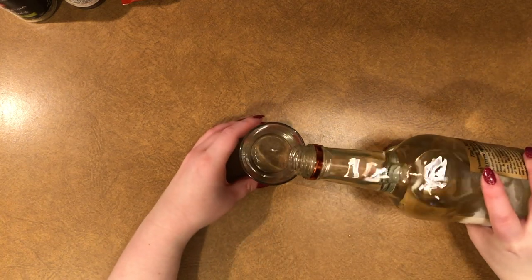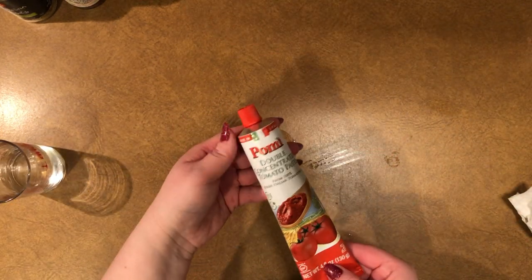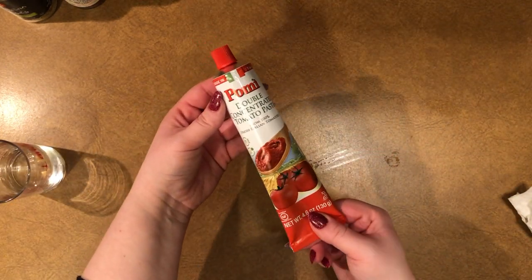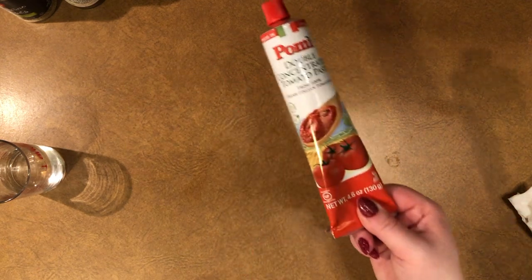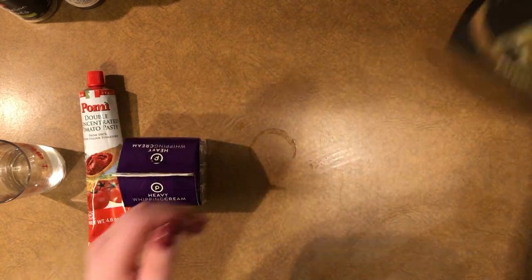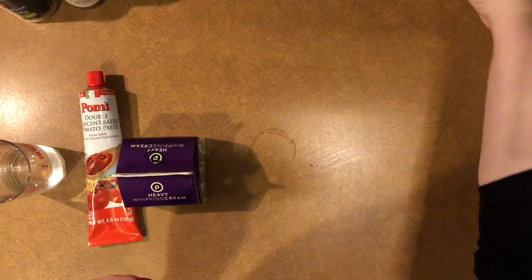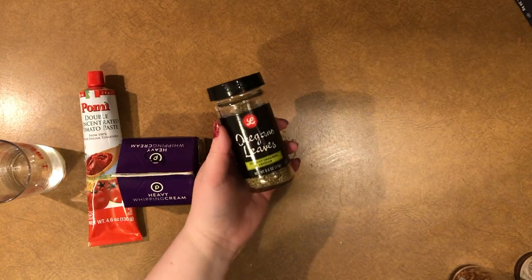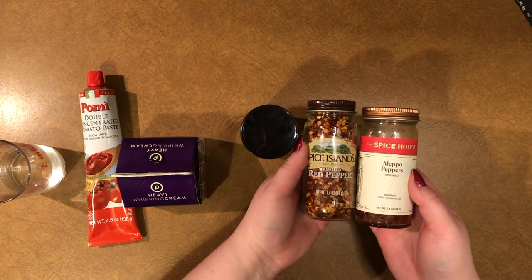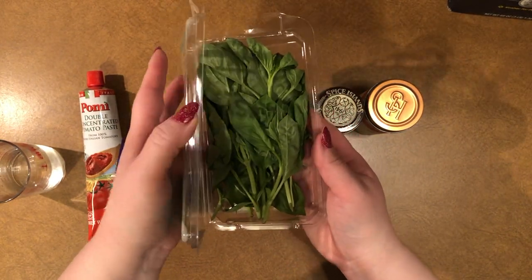You'll need two ounces of vodka — I like to have a little more on hand since it can evaporate quickly and you may need a few extra splashes. You'll also need one tube of double-concentrated tomato paste (not regular), three-fourths cup of heavy cream, one pound of large tube penne or any large tube pasta, coarse kosher salt, one and a half teaspoons of oregano, one-half teaspoon of red chili flakes or Aleppo pepper, and basil for serving.